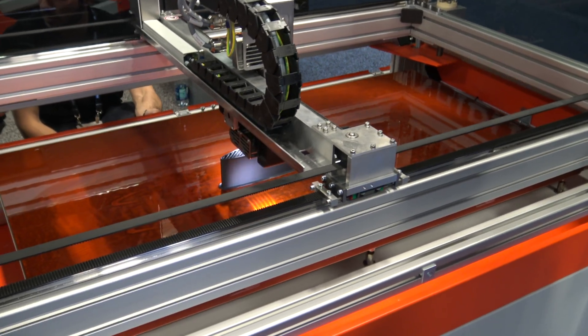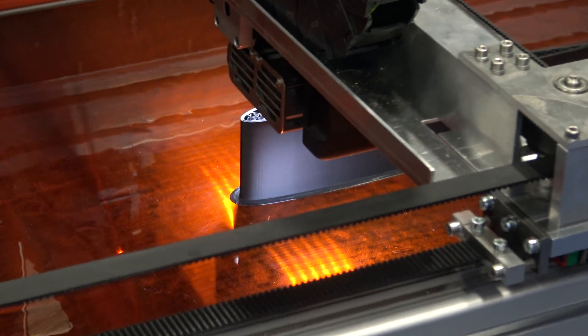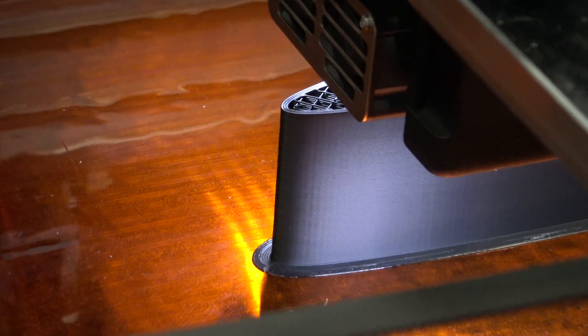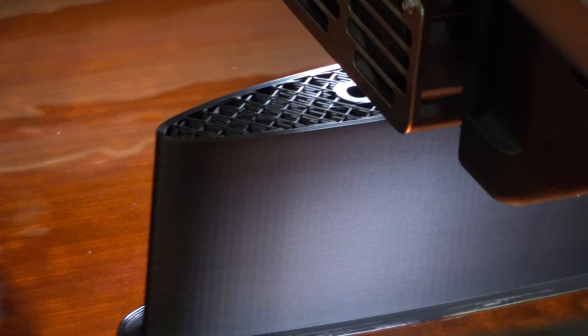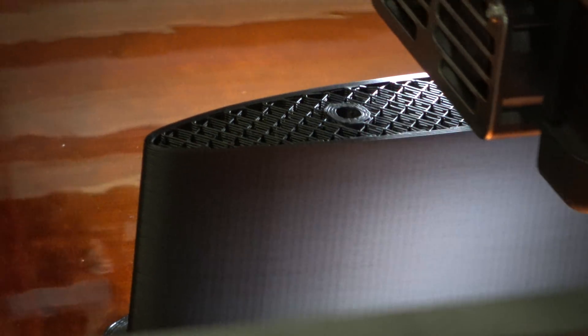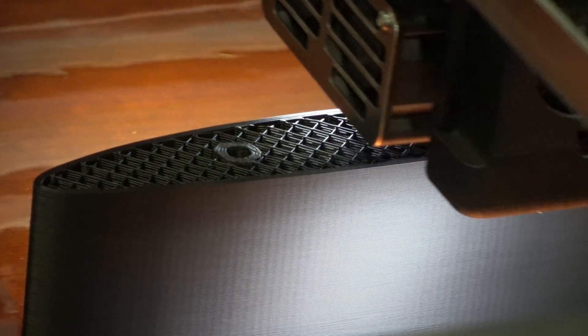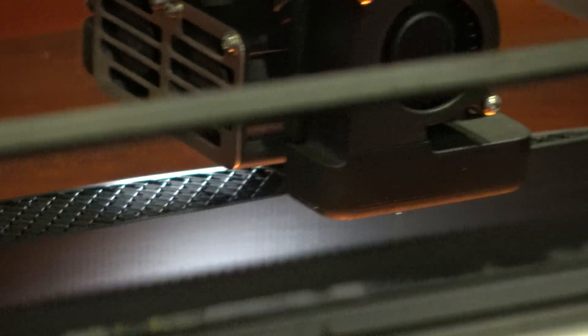That resolution is good — it's only 350 microns. You can go down to 100 microns if needed. Also, let's say you have a complex part that only in certain places has very small features — you can print until a certain height with one resolution, and then from that point up, when you have very small detail, you can change the resolution on the fly. So you get the speed where you need it, but where you need the detail, you slow it down and get smaller.